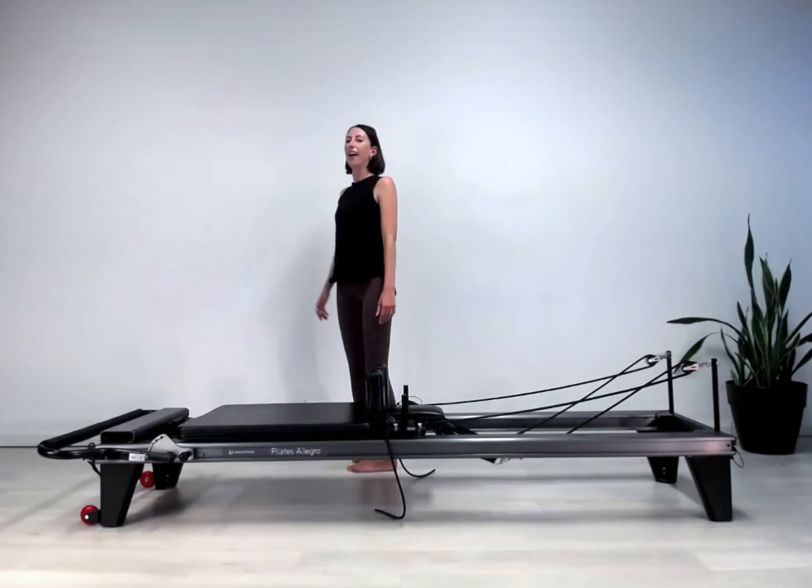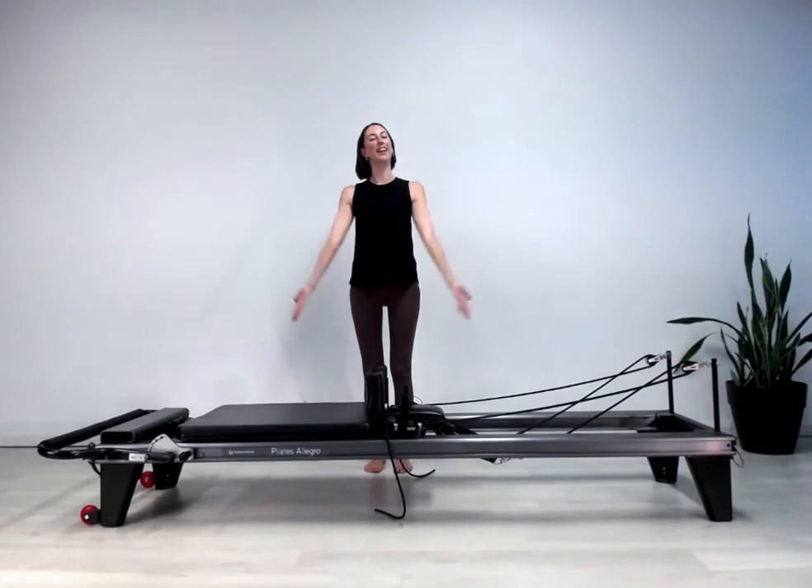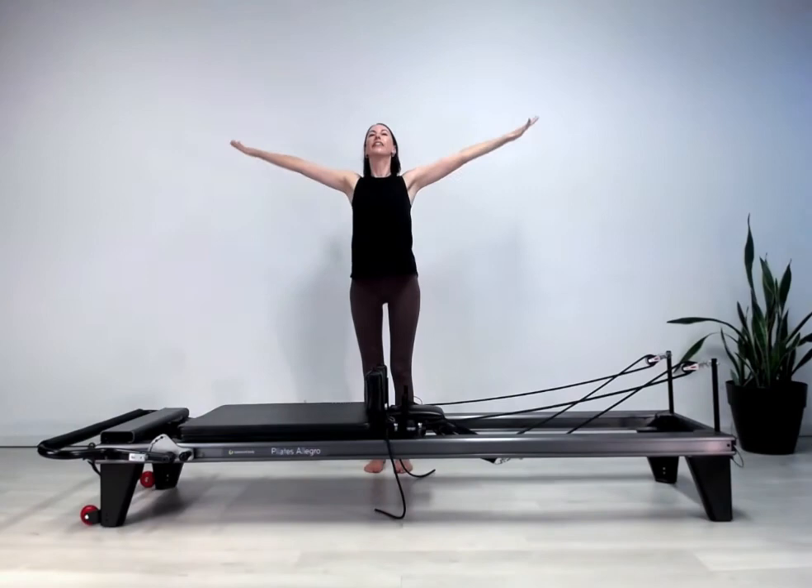Let's just have a little lift of the arms — lift the arms, lift tall through the chest, and back down. Last one and lift, and coming back down. I hope you're feeling as great as I am — thanks for joining me today, guys. Bye!